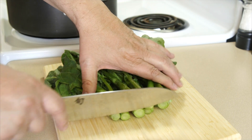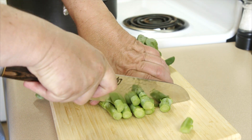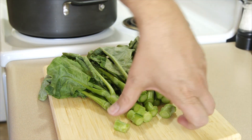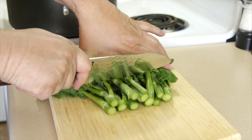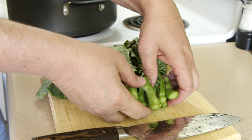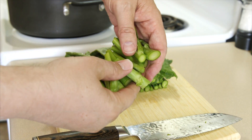Depending on the season and where you're at, you may not be able to get the perfect ones. We're just going to trim off the bottom of the root, and we're going to take this thicker root part and throw it in the water first, because it's going to take longer to cook.